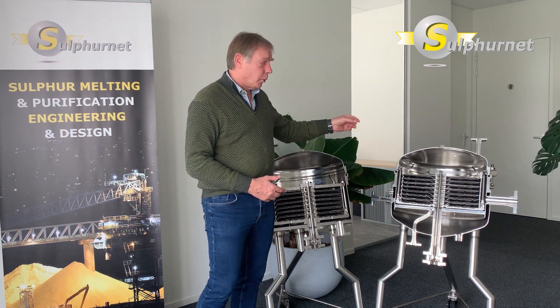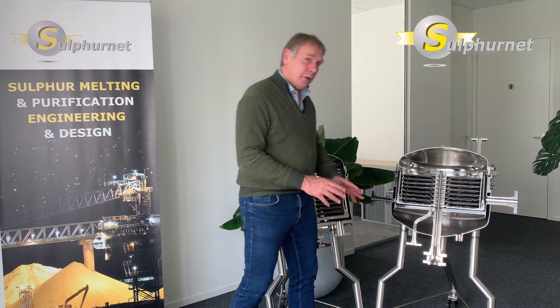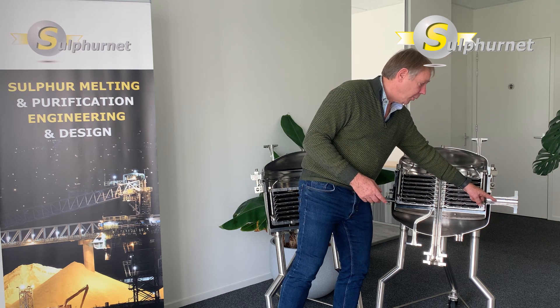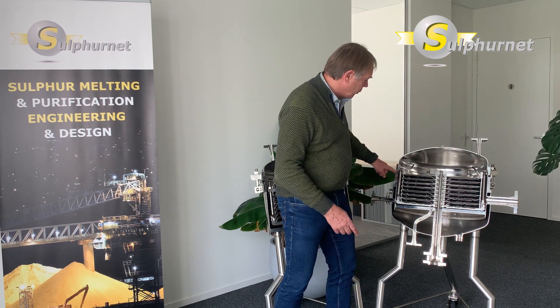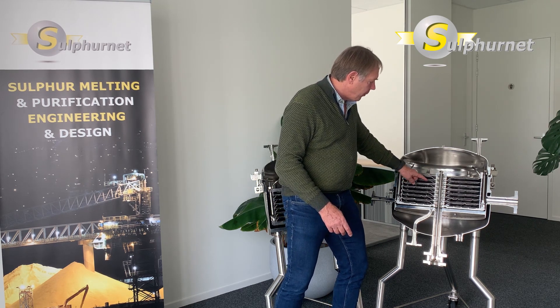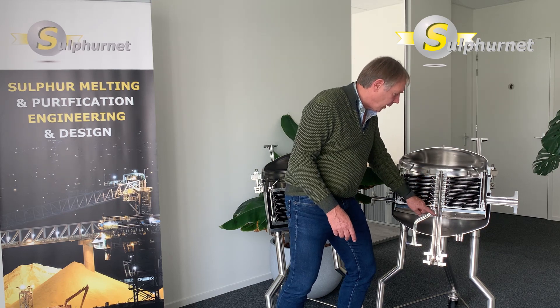Alternatively, we have the horizontal plate filter with a heel filtration plate. The bottom plate is separated from the main outlet and the system works in the other direction. The dirty liquid flows into the vessel, fills up the vessel, and then flows through the side of the filter plate over the filter media, and the clean filtrate is discharged to the center of the tank.